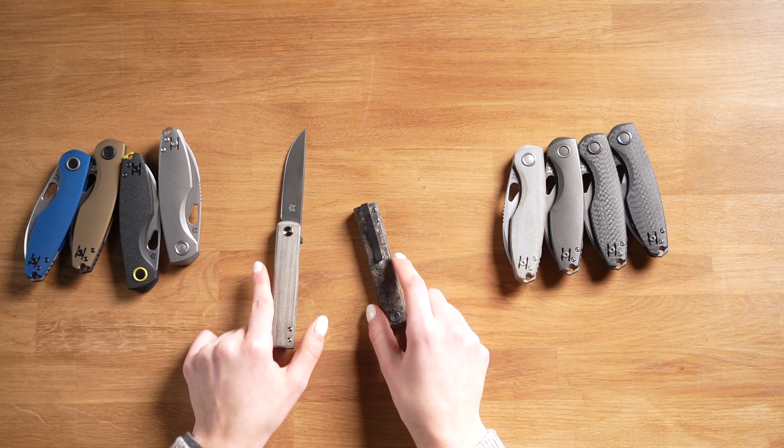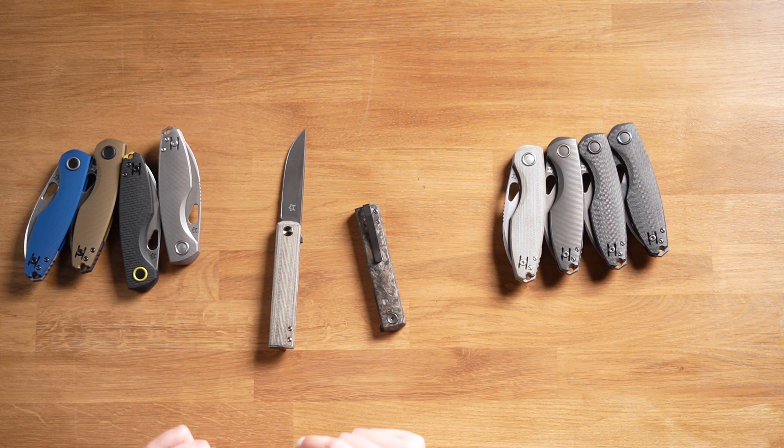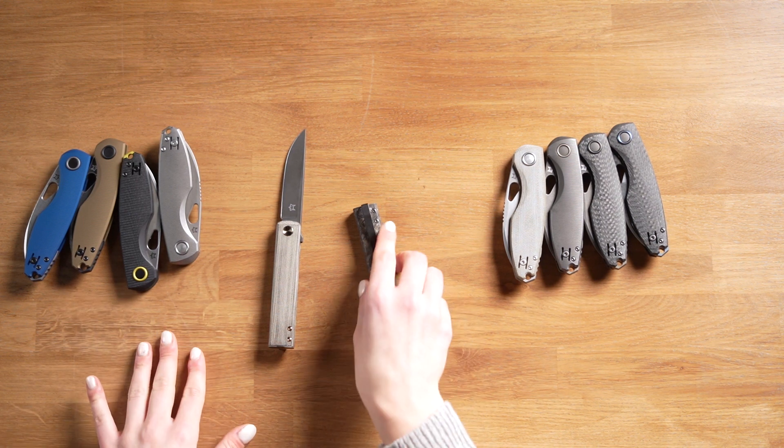Its slim profile is striking. In the closed position, the blade almost disappears in the handle. This makes it very compact despite its size.